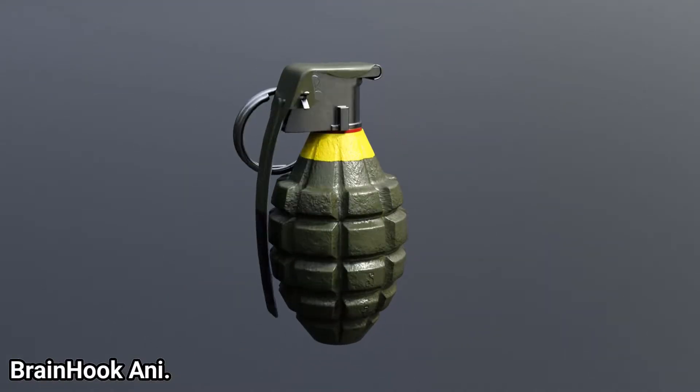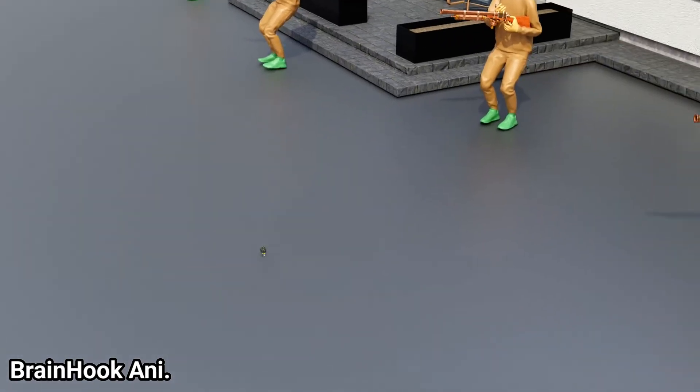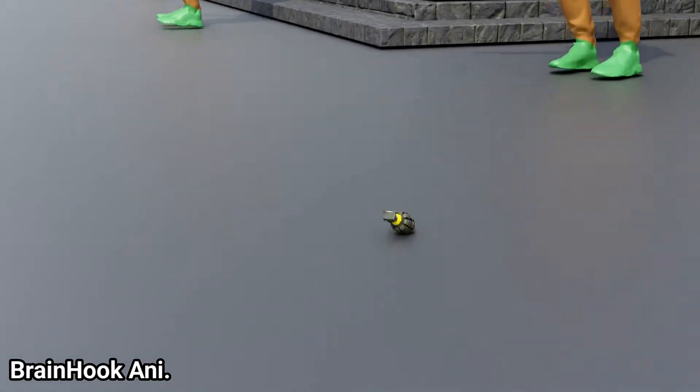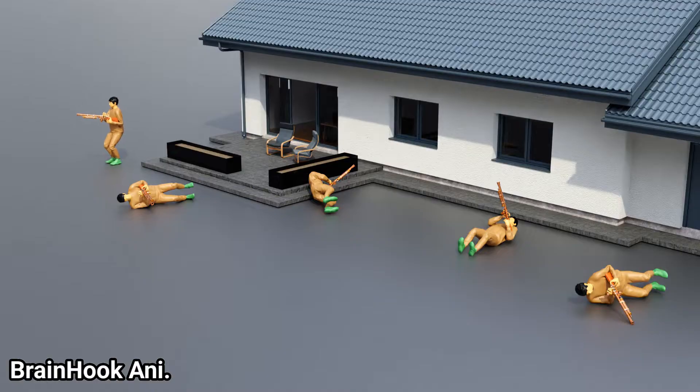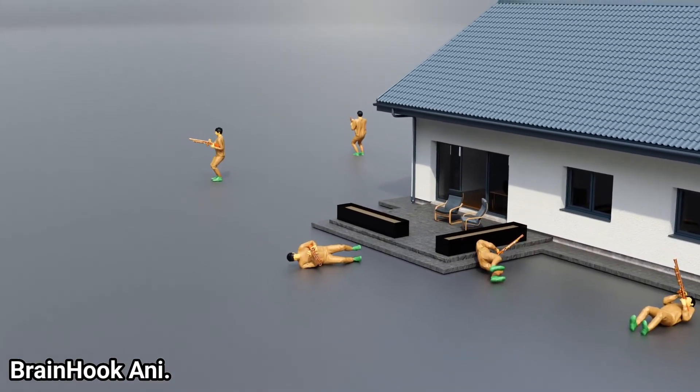A grenade is a dangerous weapon that can be thrown at the enemy at any moment without prior planning. They are not designed to damage buildings and infrastructure. Rather, they are used to dislodge and disperse enemy forces from bases.